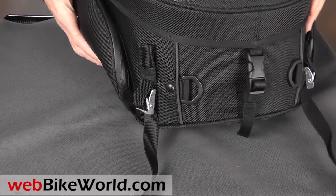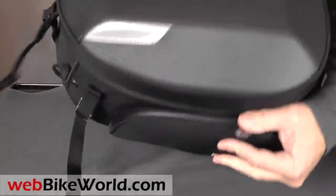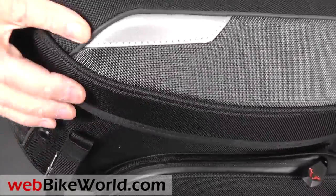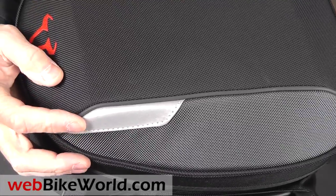The straps could be longer and I wish it had a ratchet clamp system. There are some reflective pieces along the top, and you can see the texture of the outer fabric. Again, this is a very nicely made piece of luggage — not like some of the flabby cheap stuff we've seen.